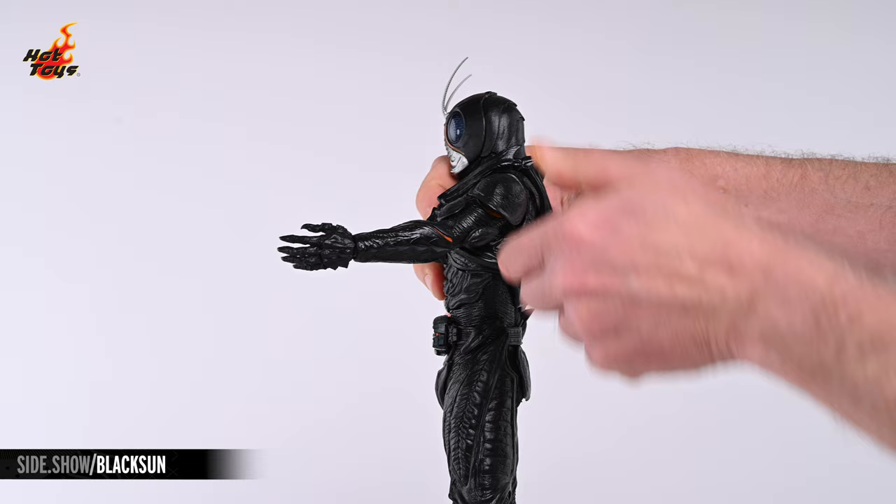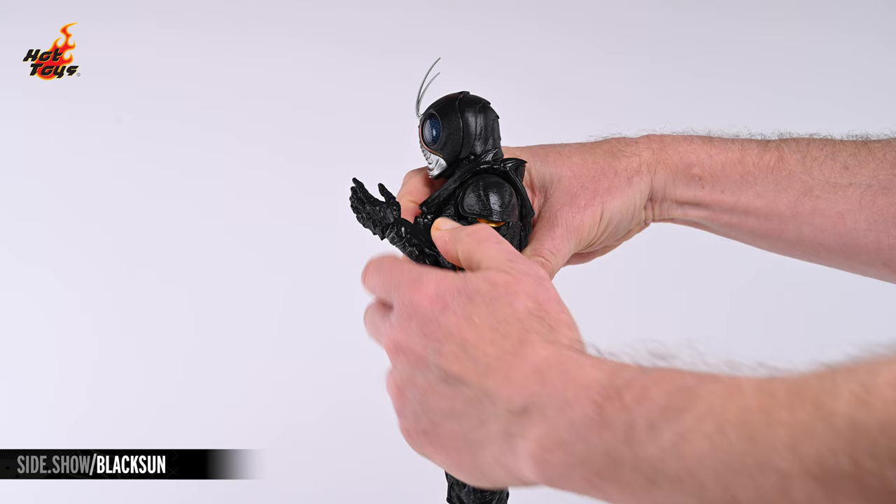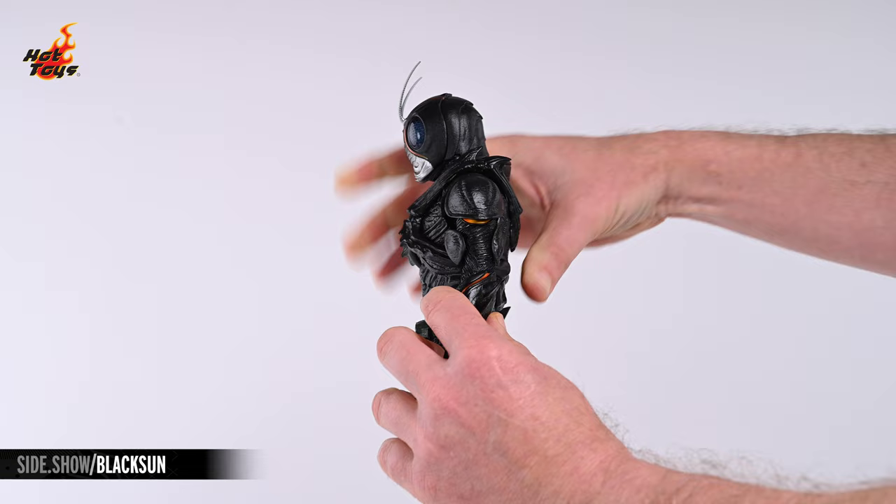The arms will also elevate to the front about 150 degrees and a comfortable 90 degrees plus to the rear. Double-jointed elbows will bend the arms about 120 degrees, and a pivot joint above the bicep will allow the arms to rotate there.